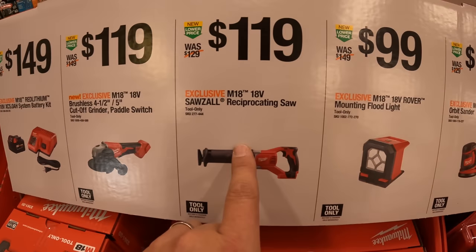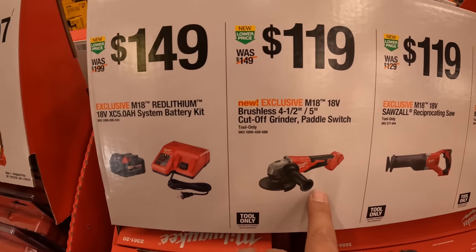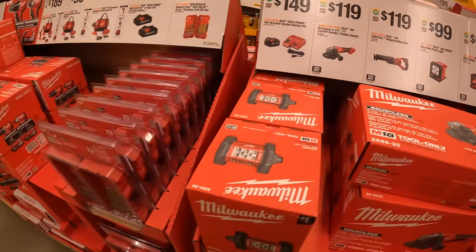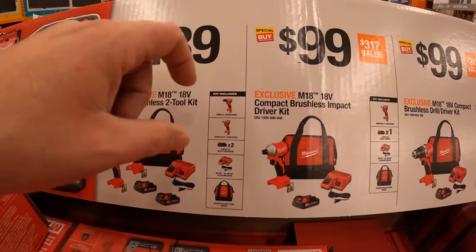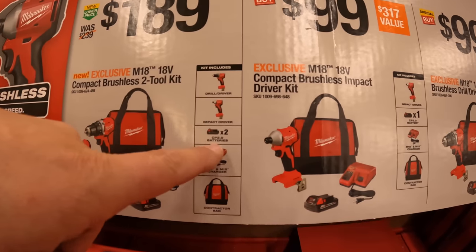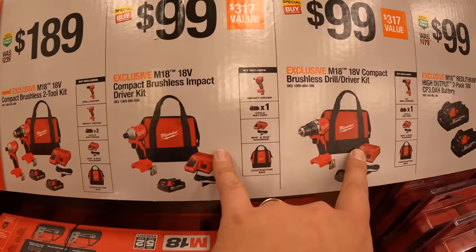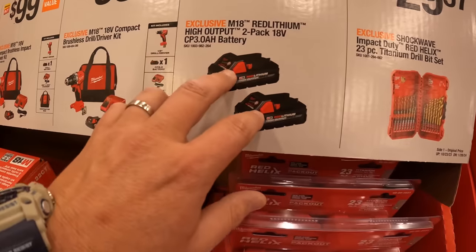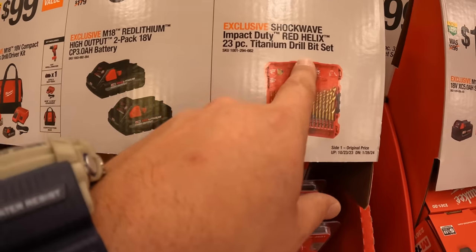$99 for the random orbital sander. $99 for the mounting floodlight. These sales are going to be amazing. $119 for the reciprocating saw — brushed, tool only. $119 for their 4.5 to 5-inch cut-off grinder with paddle switch. $149 for a 5 amp hour battery and a charger.